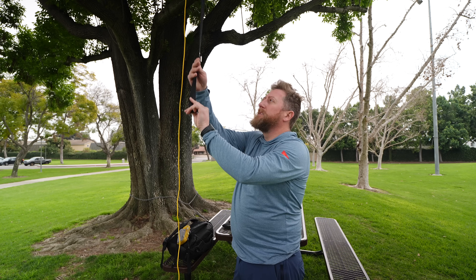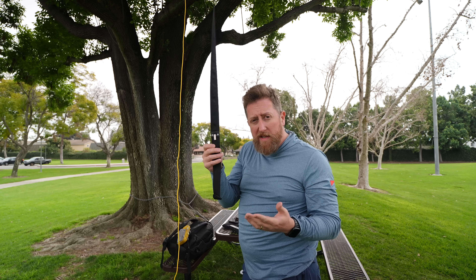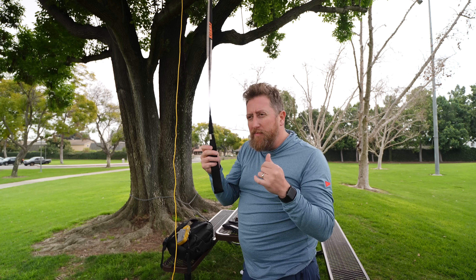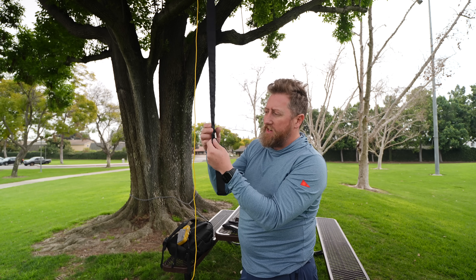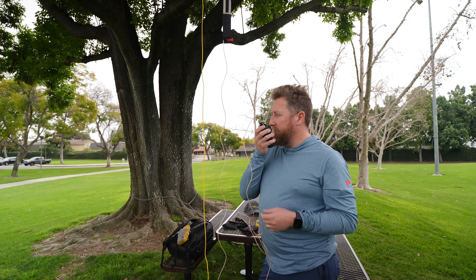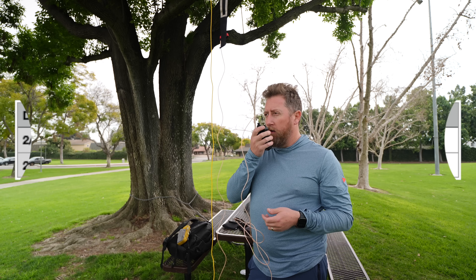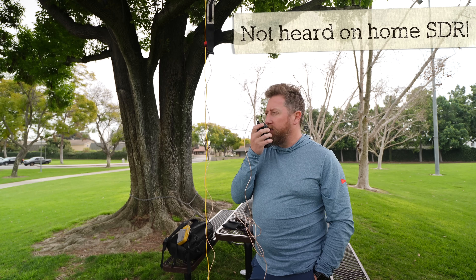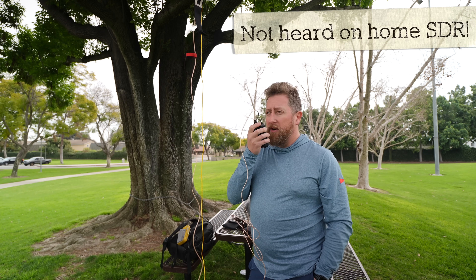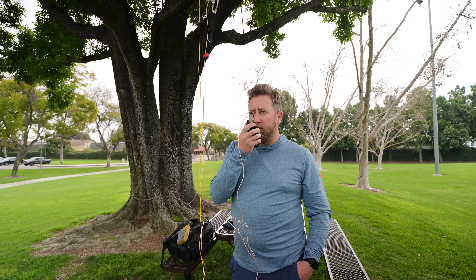One of the things you have to consider is: is it truly as portable as the Ed Fong J-Pole? It feels like it's more portable, but the reality is you have to pack your own coax. Kilo India 6, November Alpha Zulu, transmitting on the Fara J antenna on 2 meters. Kilo India 6, November Alpha Zulu. Testing with the Fara J — this is on 70 centimeters at 12:23 p.m.